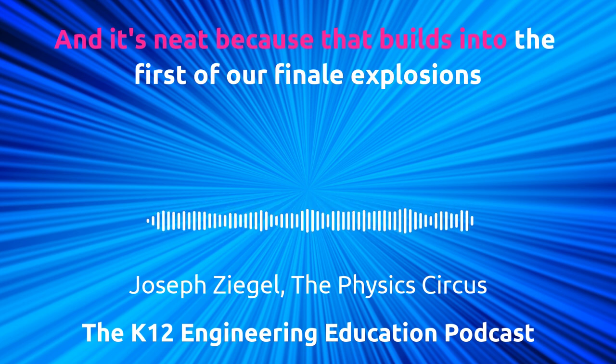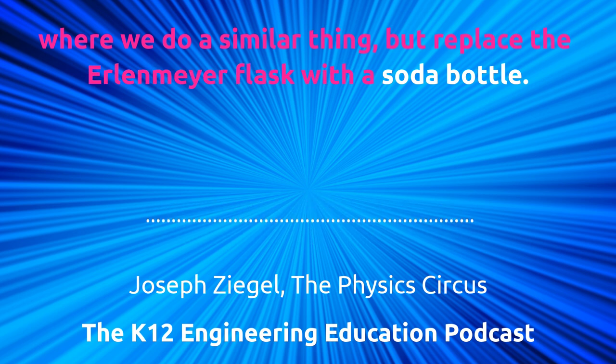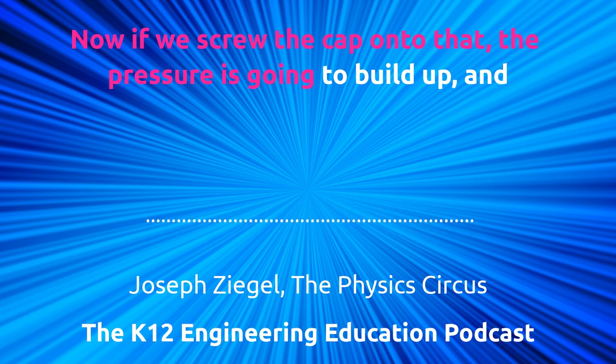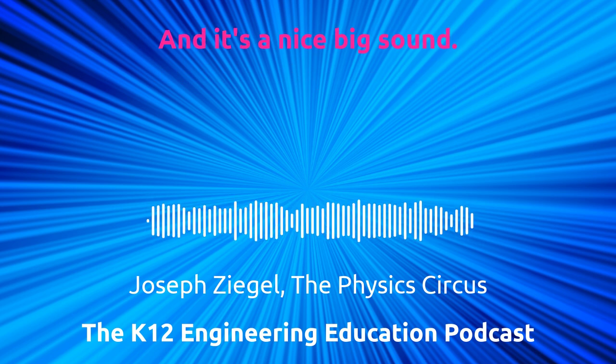That builds into the first of our finale explosions where we do a similar thing but replace the Erlenmeyer flask with a soda bottle. If we screw the cap onto that, the pressure is going to build up and you're not just going to pop the cap off — the bottle is going to rupture and that will explode, making a nice big sound.